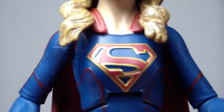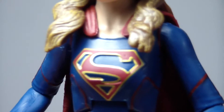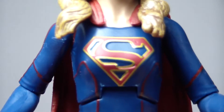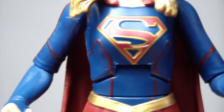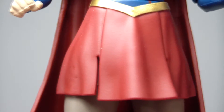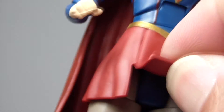As for the details on the suit, they got the S really well sculpted and very well painted. As you can see the bright gold and red lettering on the chest is really nice. As for the rest of the outfit, it's not terrible, but again it's a very soft sculpt. There's not a whole lot of detail anywhere — even her skirt isn't that well detailed, and it has two big slits so her legs can move up and down, which is kind of odd.